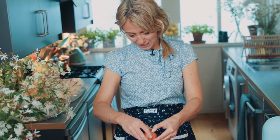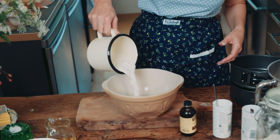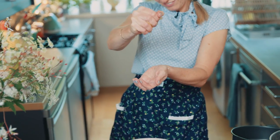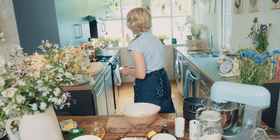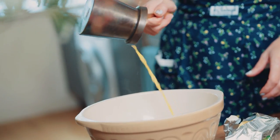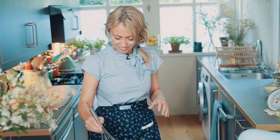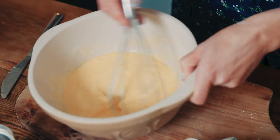I'm going to put all my wet ingredients into this bowl. I'm going to crack in two eggs, then add coconut milk, lemon juice, a little bit of coconut oil, vanilla extract, and then some butter which I'm going to melt — unsalted butter. Once I've melted in my butter, I'm going to whisk this all together.